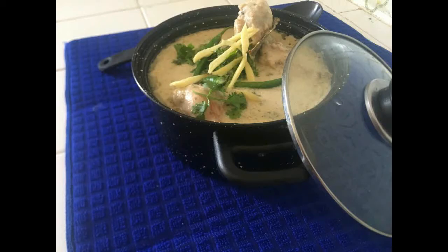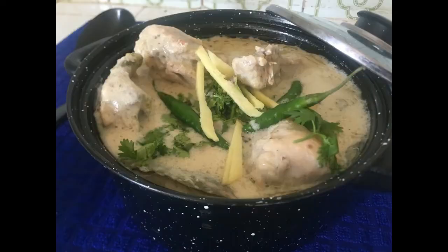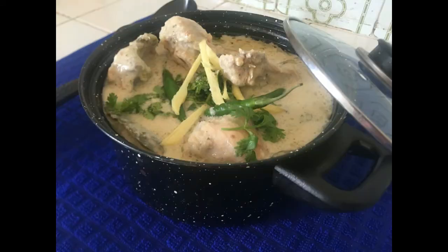Hello, Assalamualaikum. Welcome to my YouTube channel. Today we will make chicken white korma. Some people don't like the look of it, but it doesn't use red chili powder, so it looks like this.